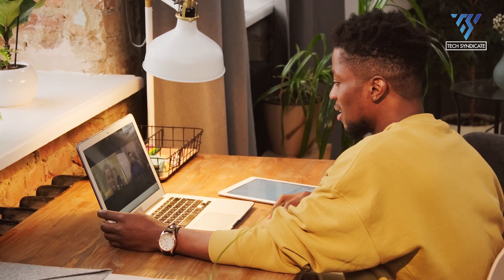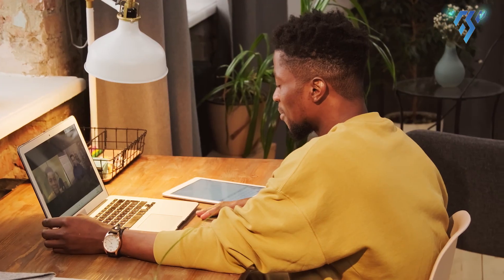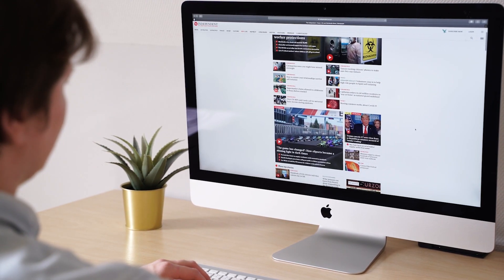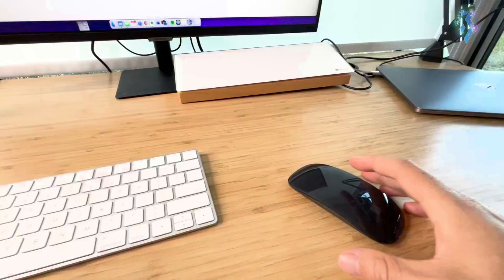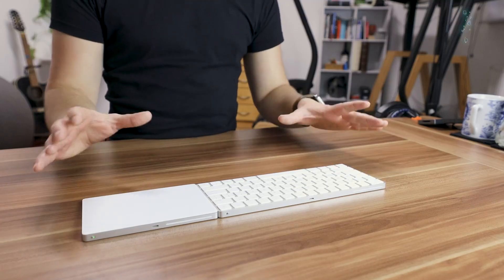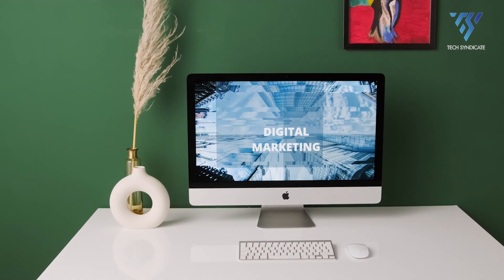Thank you for joining us at TechSyndicate as we've delved into the realm of accessories tailored for the M2 Mac Mini. We've explored a range of top-notch add-ons that complement and elevate the Mac Mini experience. Whether it's discussing adapters, peripherals, storage solutions, or more, we hope these insights help you optimize and personalize your M2 Mac Mini setup.